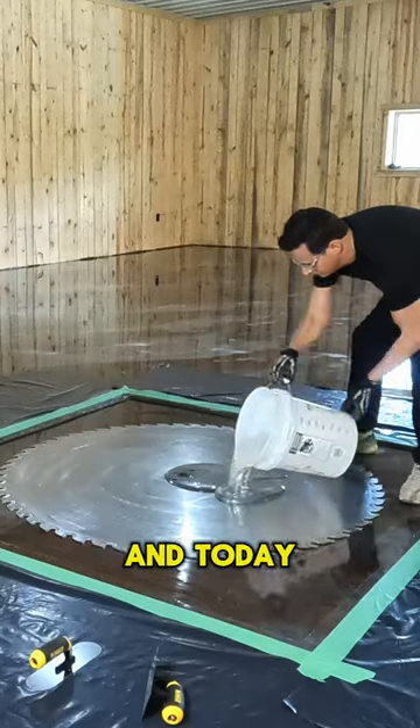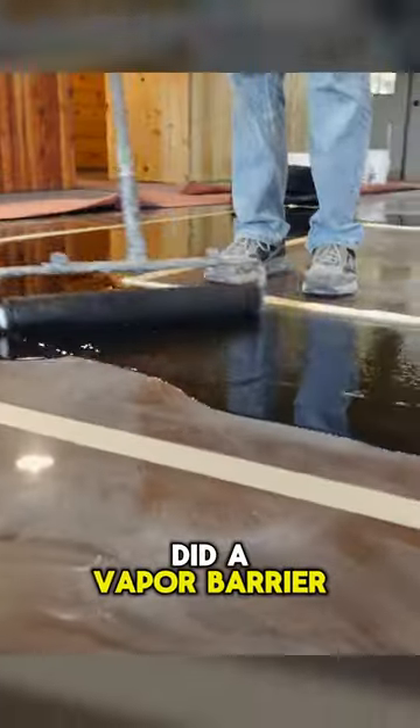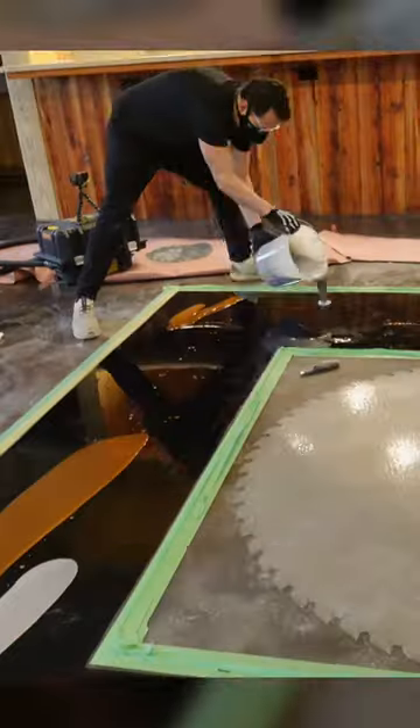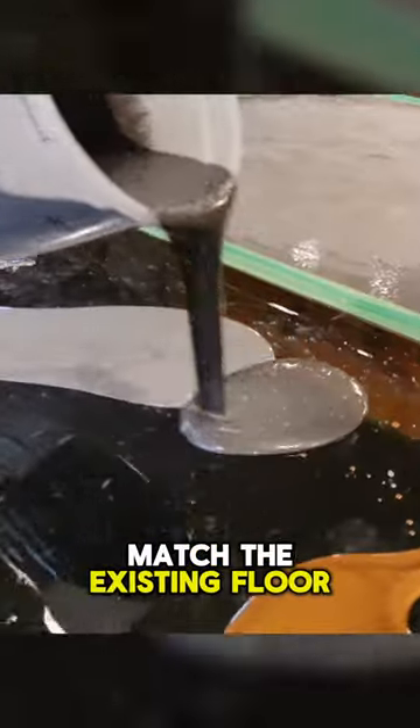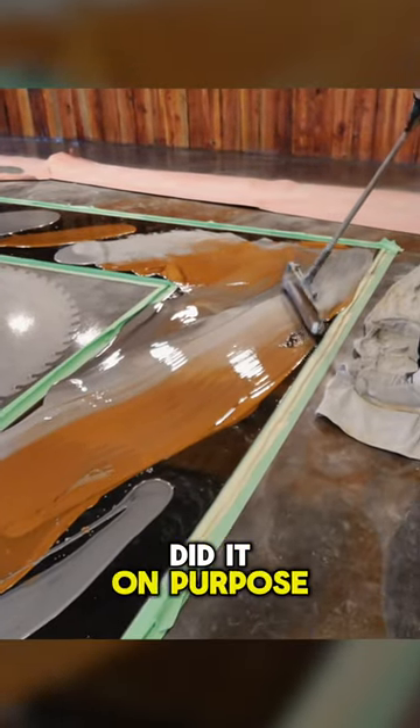We're back on the metallic epoxy job and today we're going to finish patching the epoxy around the saw blade cut. We did a vapor barrier yesterday and today we're going to pour three colors of metallic epoxy. We aren't trying to make this match the existing floor perfectly — we're just trying to design this in a way that it looks like we did it on purpose.